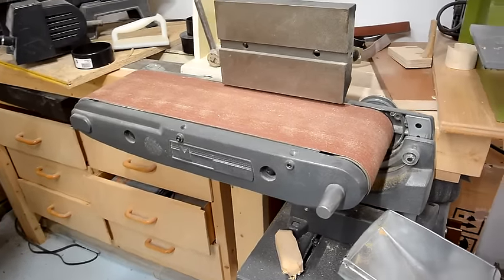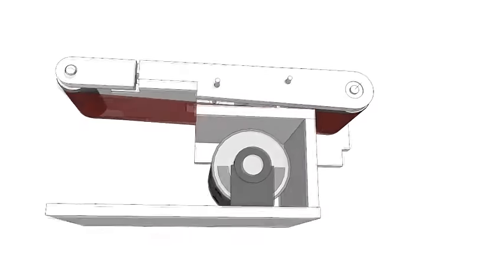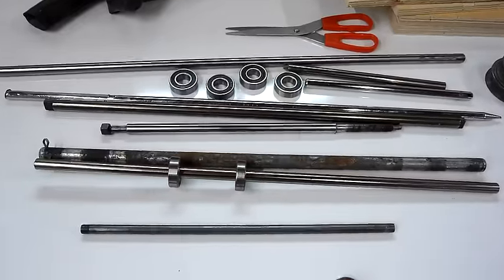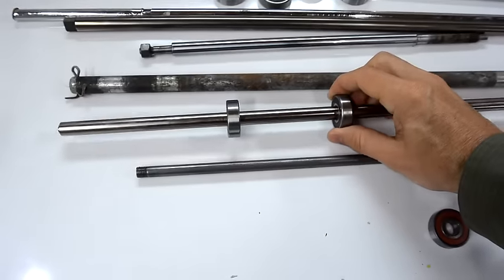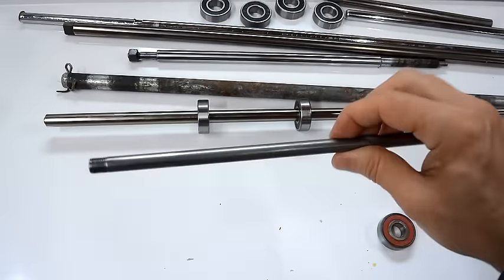I want to try to make a belt sander similar to this one. I came up with a design for one in 2012 but I never got around to building it. I went through some of my junk and decided to use this 14mm shaft for the main shaft, because I have bearings that fit on there. For the idler shaft I figured I'd use this 3/8 inch shaft, or about 10 millimeters.